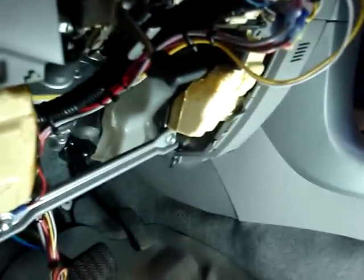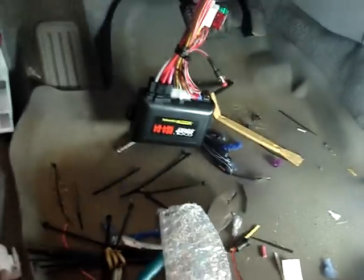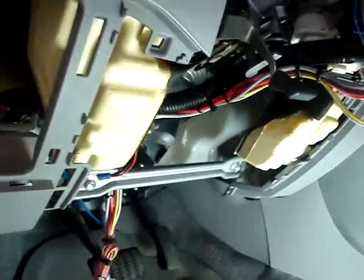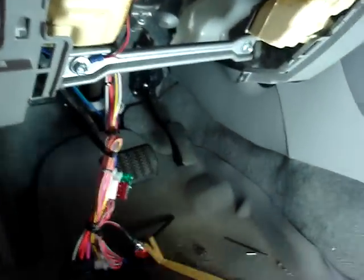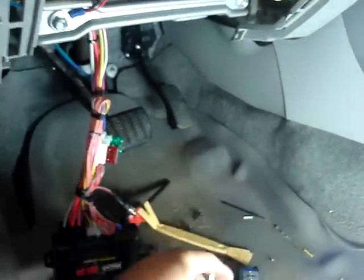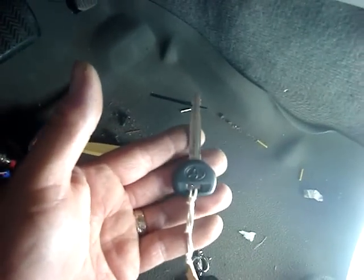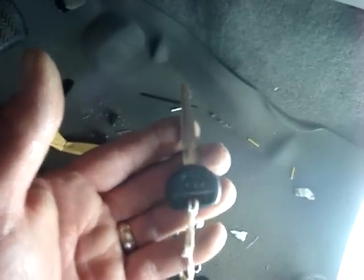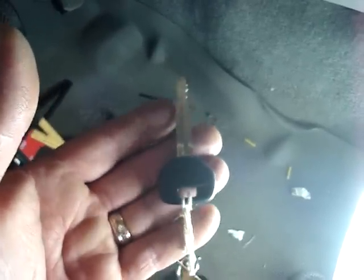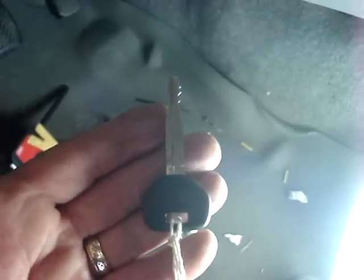We're in our 2009 Toyota RAV4 doing a remote starter — we're doing the Crimestopper RS4-G4. The job is done and I'm going to show you all the connections. This 2009 RAV4 does not have a transponder or any type of anti-theft. The vehicle does have power locks, and if you have a key like this that starts the vehicle, you do not have a transponder in your vehicle.